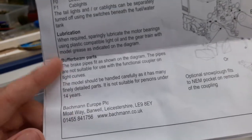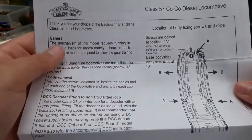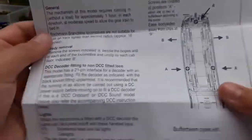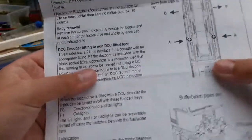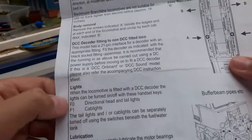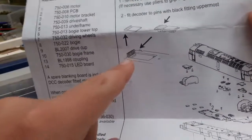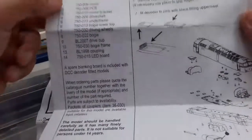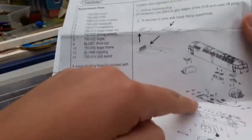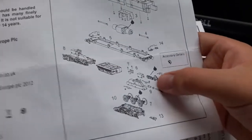There are all the parts like buffer beam parts. Instructions cover how to take the body off — approximately one hour in each direction for body removal — and how to fit a DCC decoder and lights. On the bottom there are two switches. There's an exploded diagram of the train and the 21-pin DCC decoder, with all the numbered parts like PCB and accessory detail, and where to lubricate.